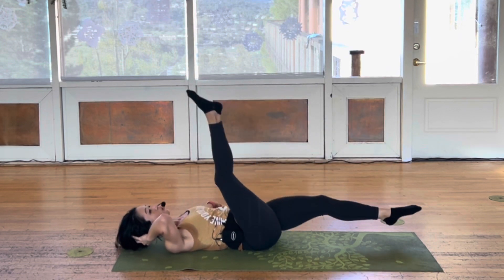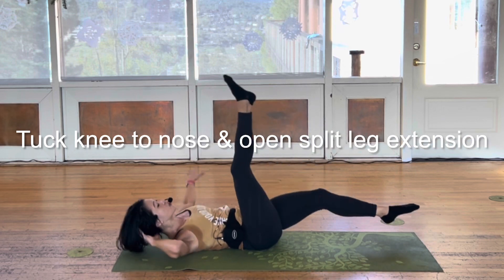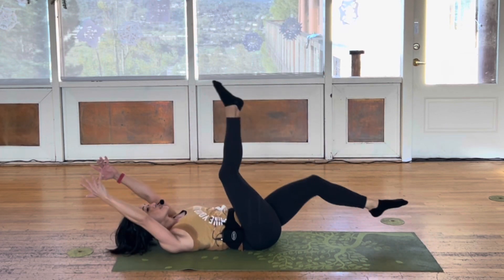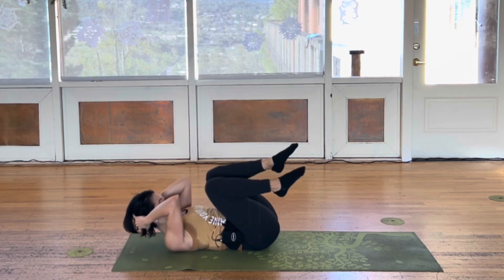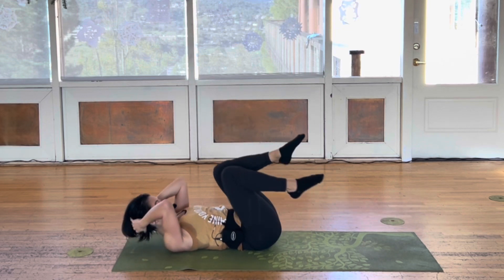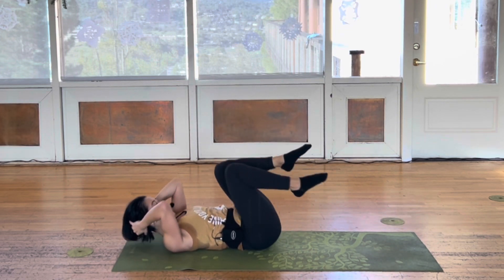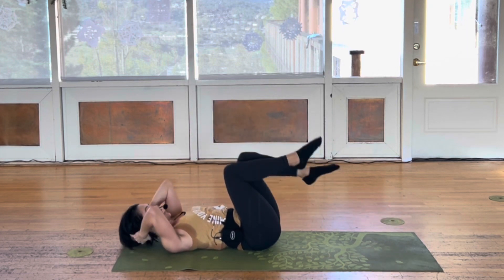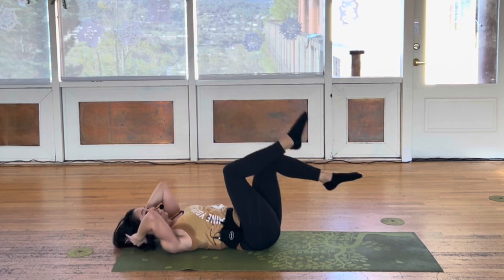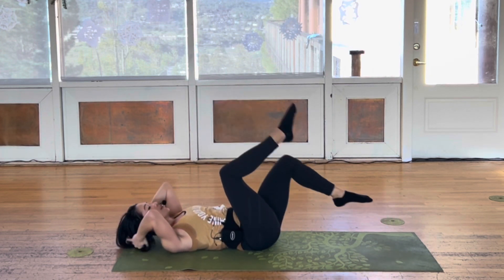Two more. Alright. Knees to your nose. Scissor. Open. Tuck. Switch. Twelve more, like this. Eleven. Ten. Get your tailbone up. Eight. Six. Almost there. Four.